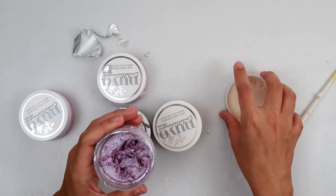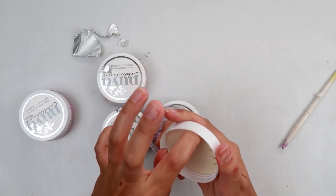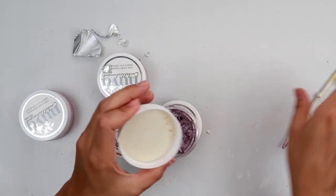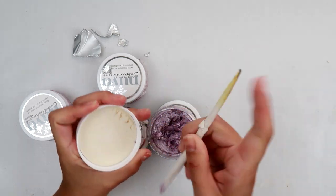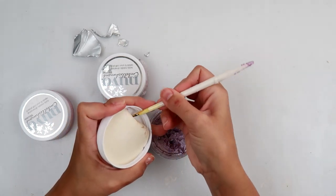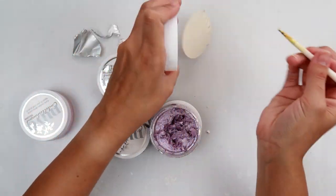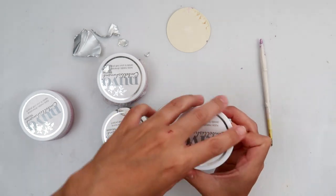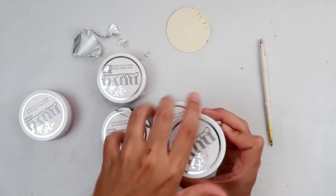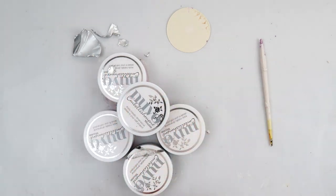I'm hoping it does because I really like this color. Let me take the cardboard out — there we go. So again, you've got to take the cardboard out because that soaks up all of the moisture, and then put the press-and-seal wrap on it.